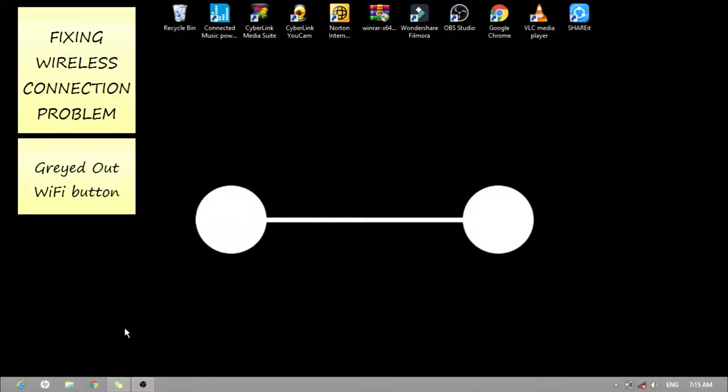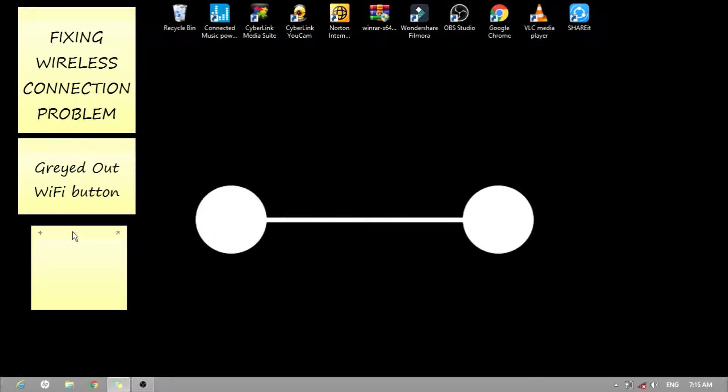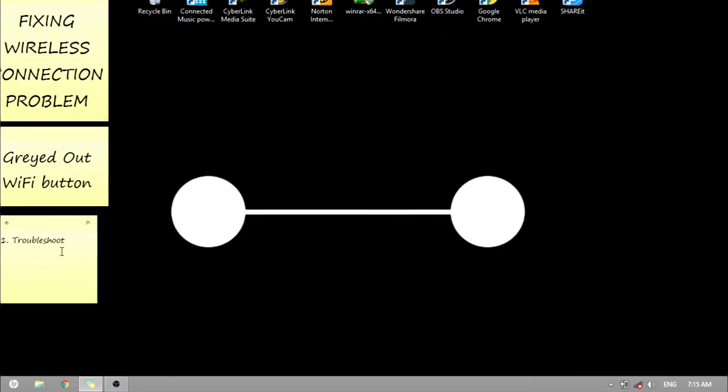To fix this problem, let's do some trial and error. The first thing we need to do is troubleshoot the network. To troubleshoot the network, right-click on the Networks icon and select Troubleshoot Problems.